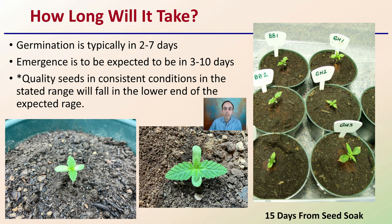At the large scale, once you go through that process, how long will it take? Germination typically takes two to seven days. Emergence can be expected in about three to ten days. Quality seeds in proper conditions should fall in the lower end of that expected range. Shown here is an example of a collection of seedlings at 15 days from the initial seed soaking, illustrating what you can hopefully expect to see in that three-to-ten-day window.